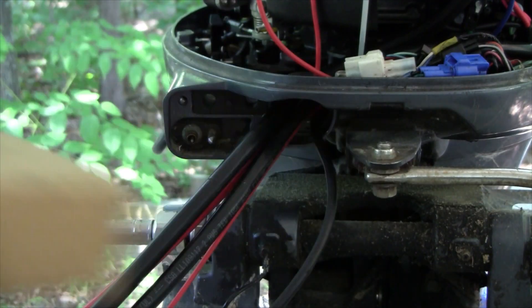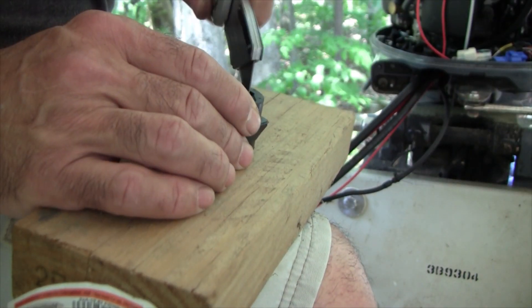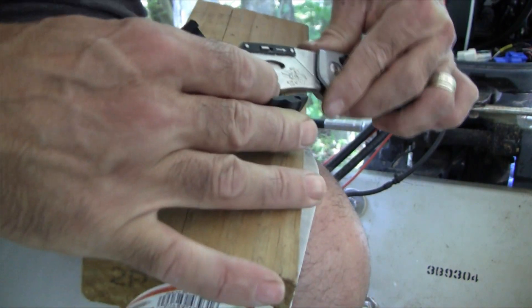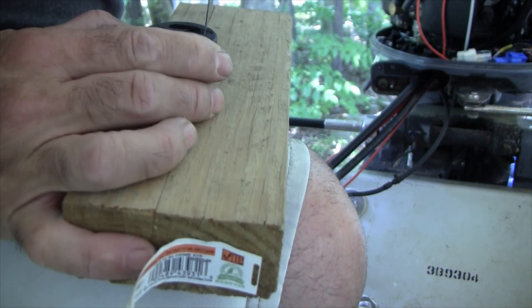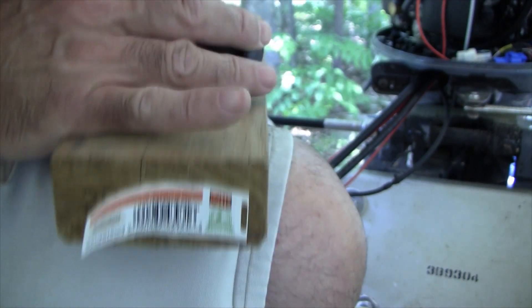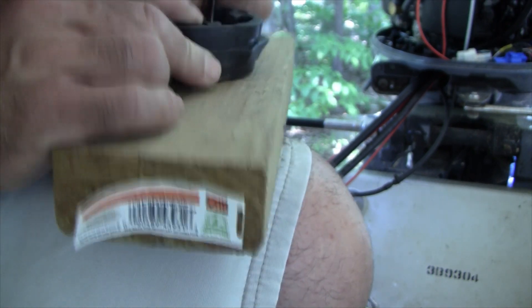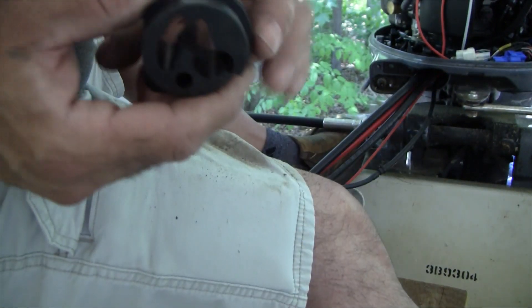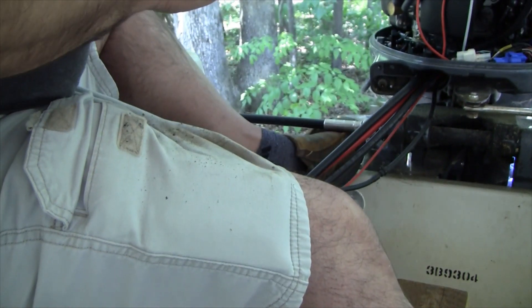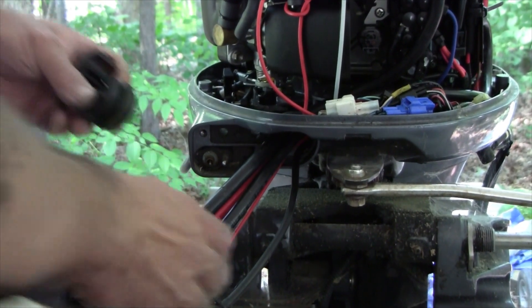So I shaved enough of the insides away with a razor blade to create some space. Now let's see if I can get it all in there.